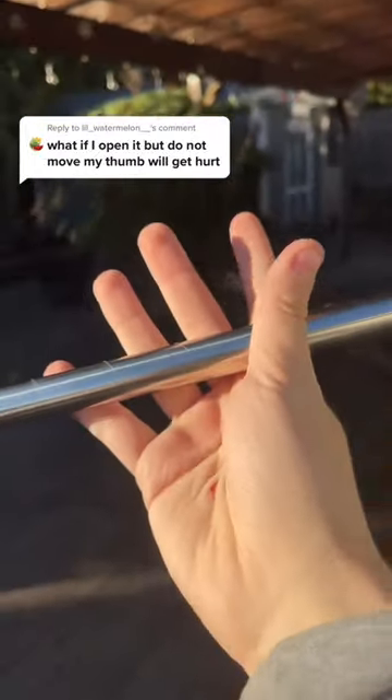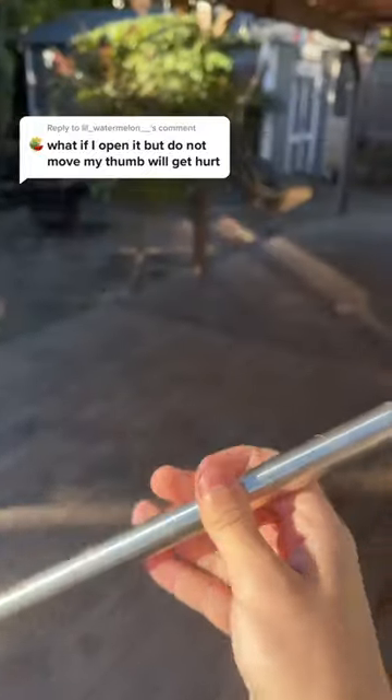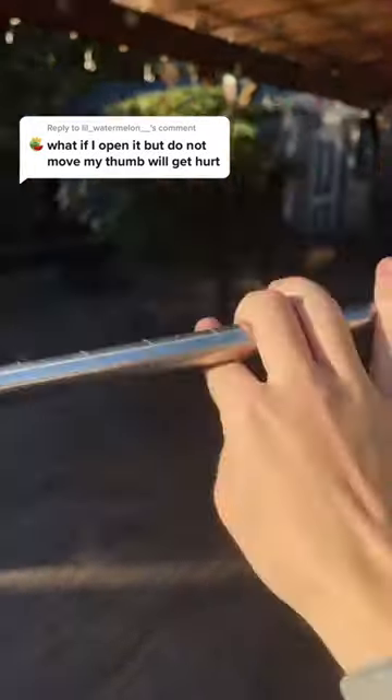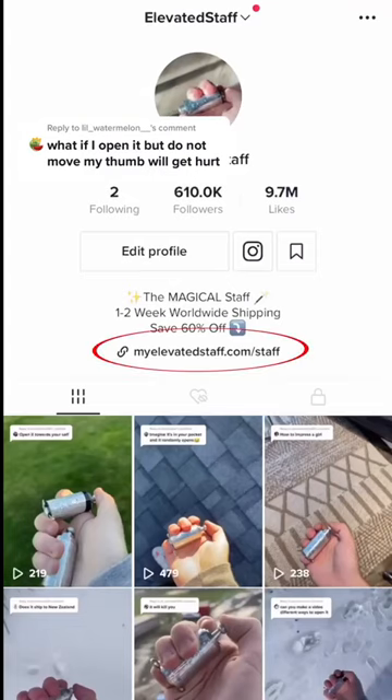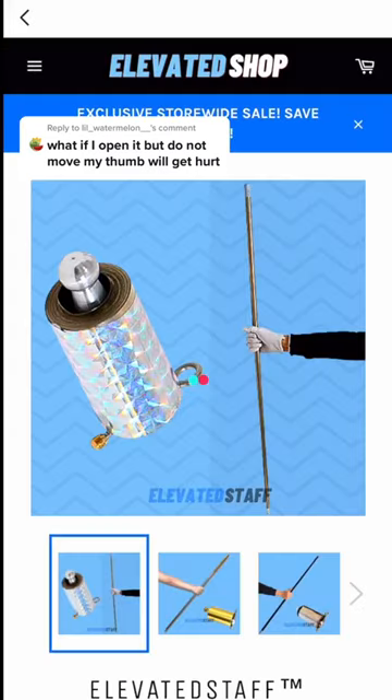I've personally never gotten into a situation where it has cut me or harmed me in any way. So definitely, you're straight chilling. Click the link in my profile to get the elevated staff today.